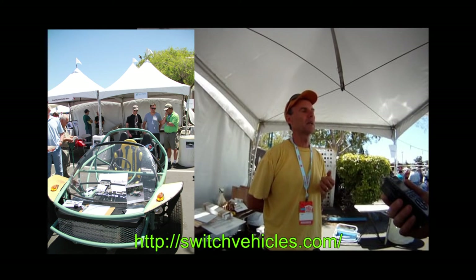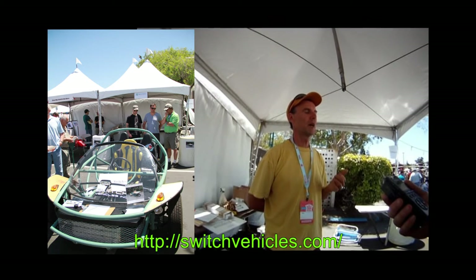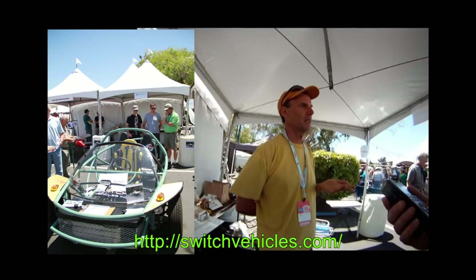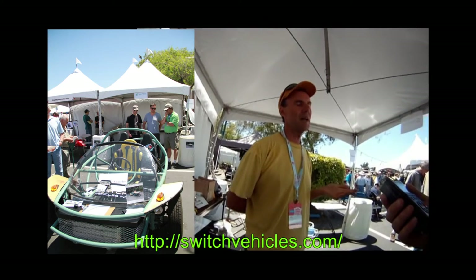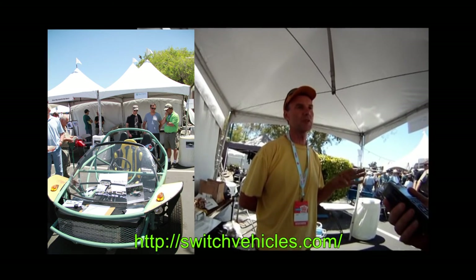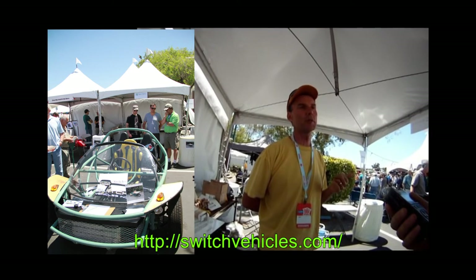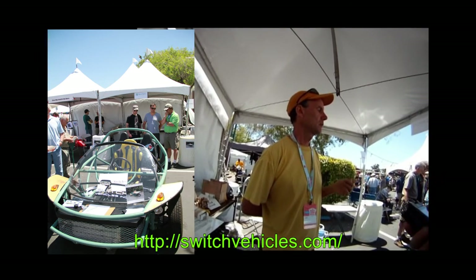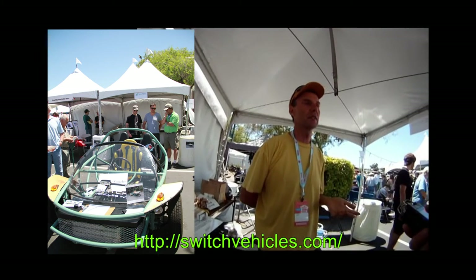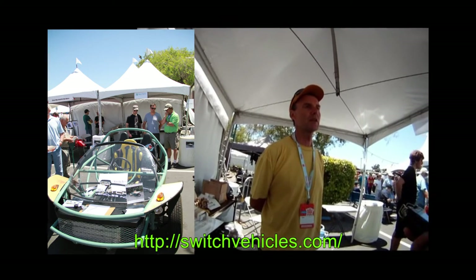We're hoping people will use these not only for transportation but for work. We think it's a new class — it's a motorcycle class, but it's full-size and carries three people. It's classified as a motorcycle because it's under 1,500 pounds and has three wheels. You don't need a motorcycle license to drive it, and in the U.S. it fits into a nice little category.